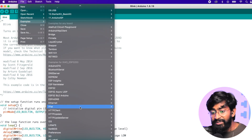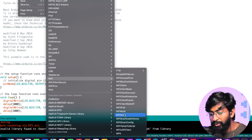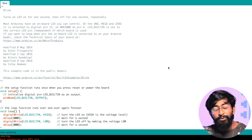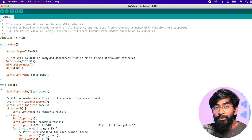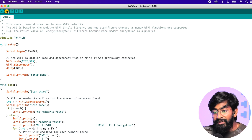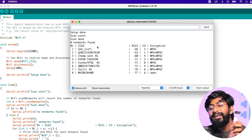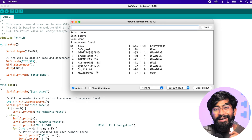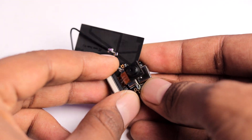Now let's test one more example code to check if the Wi-Fi in this board works. I'll go to the Wi-Fi section and upload the Wi-Fi Scan example code. Make sure you've connected the patch antenna to the board, otherwise it may not scan networks. The Wi-Fi scan code uploaded, and on the serial monitor it says 'scan start' and it already scanned nearby Wi-Fi networks — Wi-Fi works completely fine.